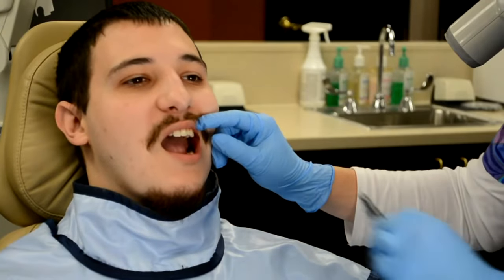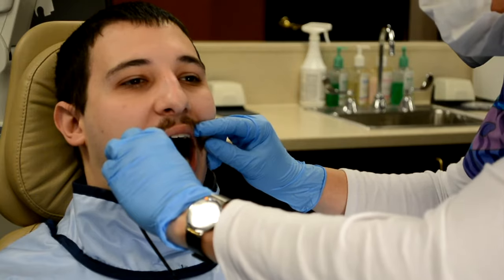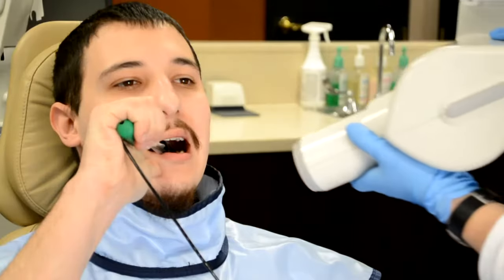Position the sensor vertically behind the maxillary canine. Orient the sensor so that the anterior edge aligns with the middle of the lateral incisor. Align the sensor parallel to the long axis of the teeth, then ask the patient to close his mouth gently.